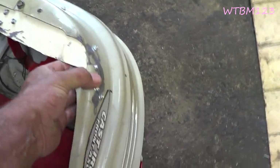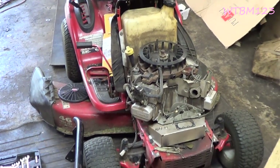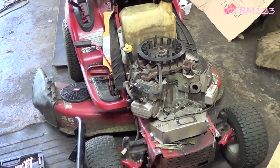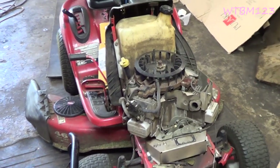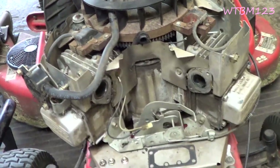I was mowing the other day and this thing kept running worse and worse and worse. It got to where I had to pull the choke out to get it to run just enough to get it home, and I tore that carburetor off of there.